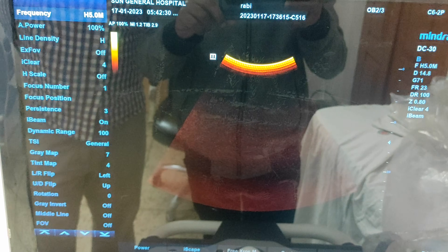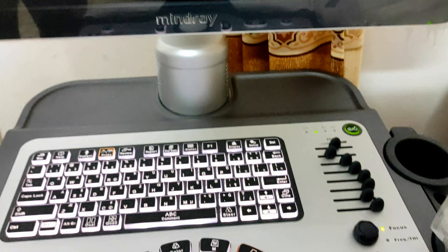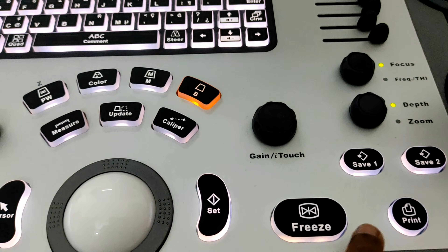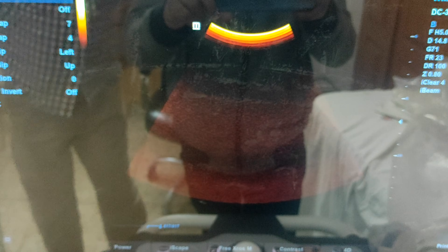Our screen remains unfrozen because something is moving on the screen. To freeze it, here is our freeze button. Just press it to freeze. Now nothing is moving on the screen — that means our screen is frozen.